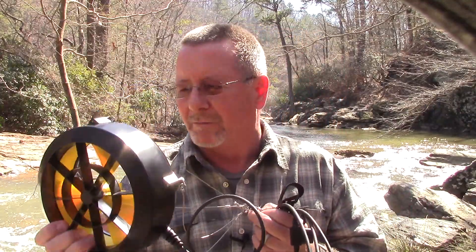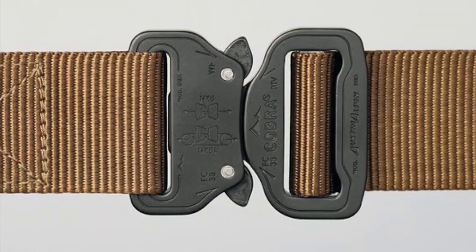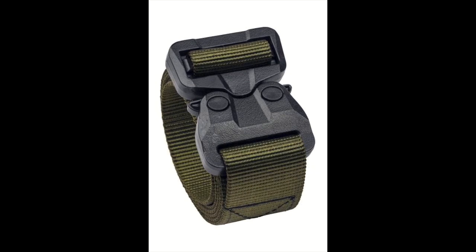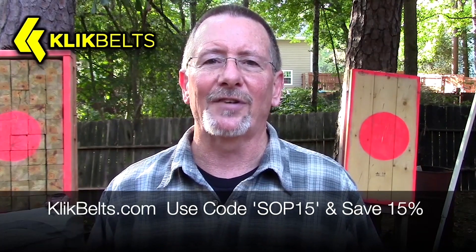When I saw this I really wanted to check it out, and they actually reached out to me. But first, a big shout-out to my number one original sponsor — the folks at clickbelts.com, where you can save 15% by using the coupon code SOP15 at checkout. Click Belts feature genuine Cobra buckles and are sewn right here in the USA in the great state of Texas. They've even got a TSA-friendly poly Cobra buckle now. Check out clickbelts.com and use code SOP15 to save 15%.